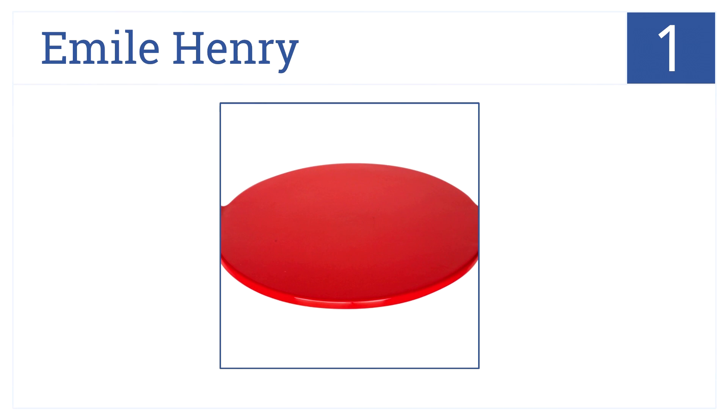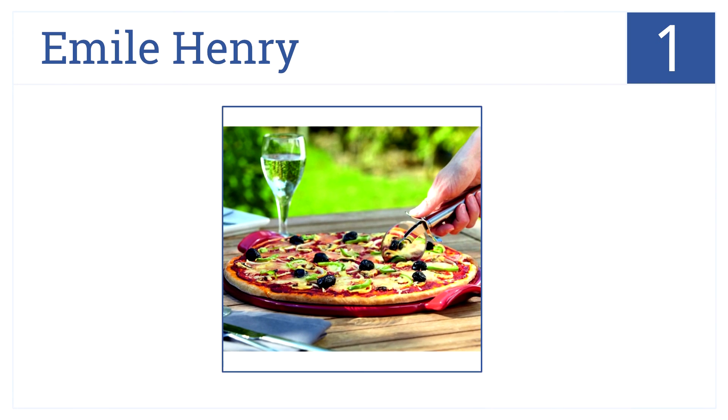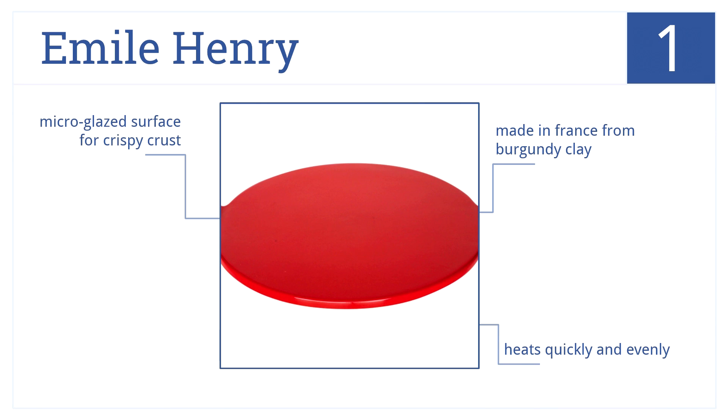Now for number 1. The Emile Henry Pizza Stone is designed to be used in the oven, broiler, or on the grill. It comes in four beautiful colors and is made in France using burgundy clay. The stone heats quickly and evenly and has a micro-glazed surface great for crispy crust.